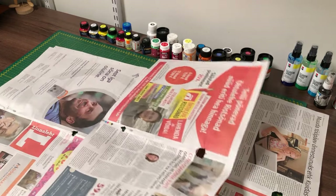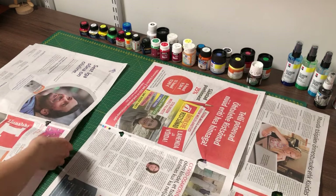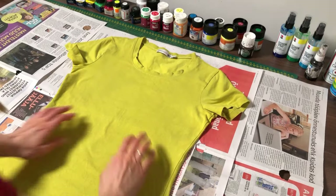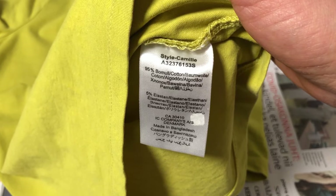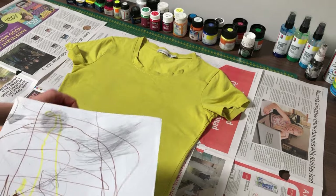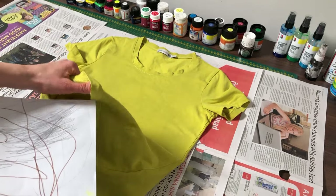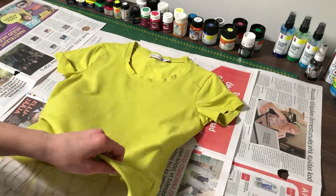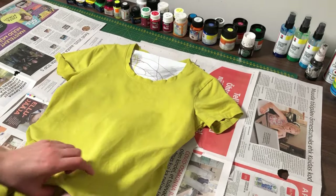It is a good idea to cover the working surface with something like newspapers. For this example I will color this shirt — it is 95% cotton and 5% elastane. It is very important to put a protective sheet of paper between the two layers if you are painting a bag, shirt, or dress. It prevents the colors from the top layer from leaking to the bottom.